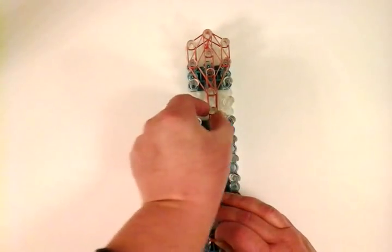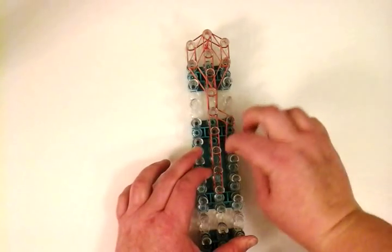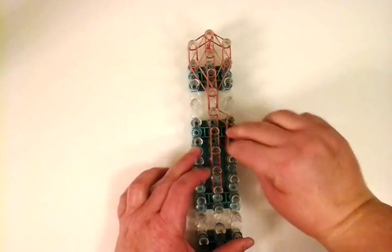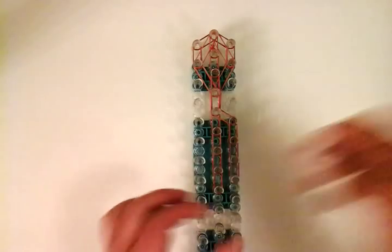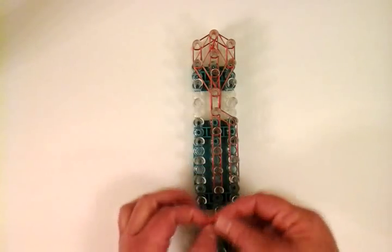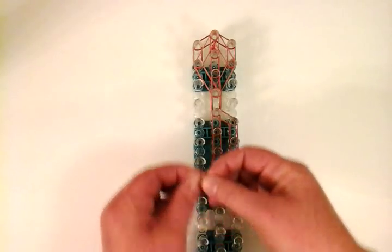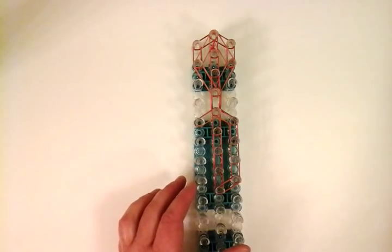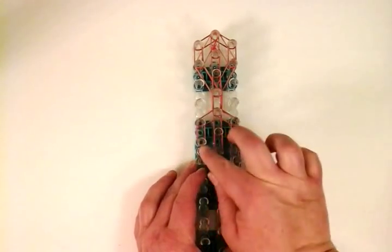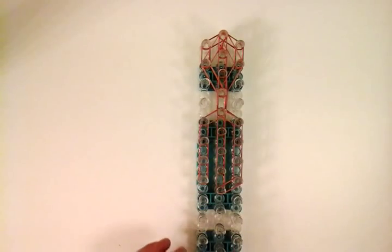Then we'll work on this side of the body, going right where we started the double, down through the little shoulder area, working our way down. Now we're at the end and we're going to connect these two pins. Then we're working on the other side — just doubles working our way down, then connecting at the bottom.